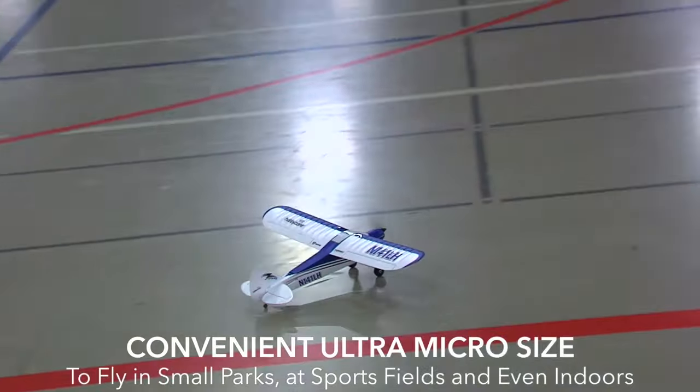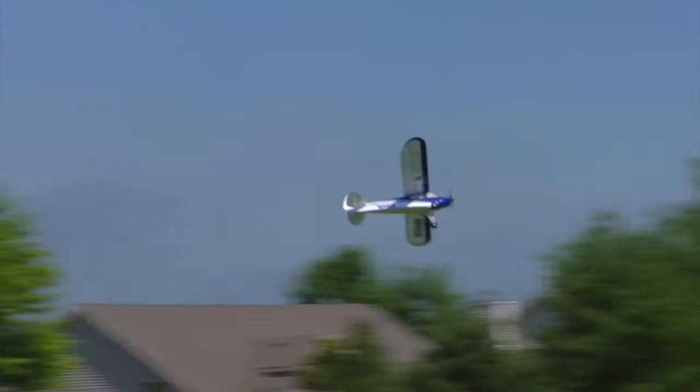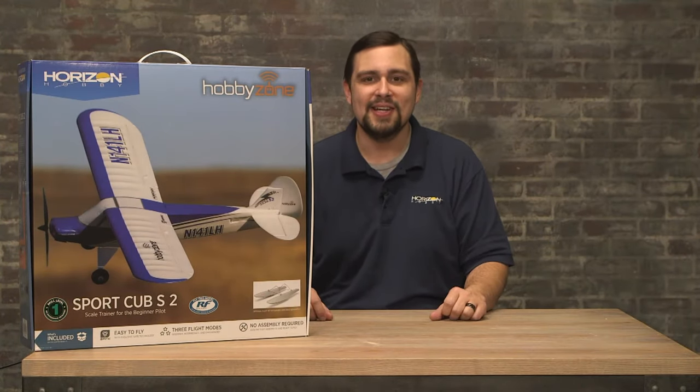The ultra micro size makes the Sport Cub versatile. It can be flown at parks, sport fields, or large indoor facilities that accommodate RC flying. The Sport Cub S2 is a phenomenal trainer aircraft that has taught many to fly. Let's open it up and take a look.